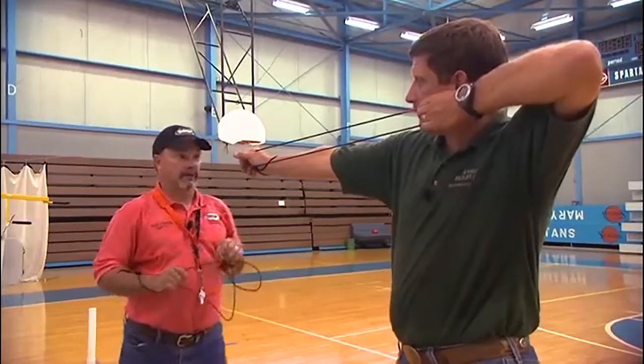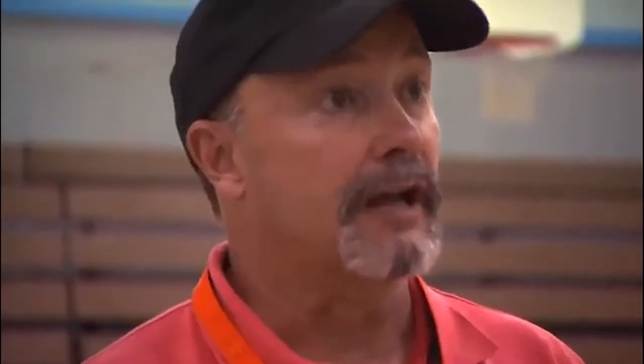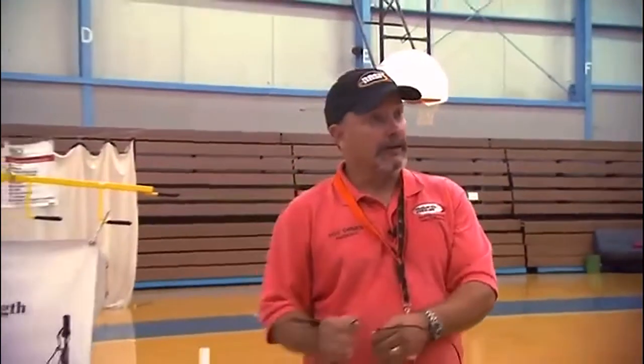That's the proper string bow, and I've confirmed it's the correct length. Now you've learned how to make and fit a string bow training aid. During the next lesson, we're going to use this string bow to learn the 11 steps to archery success.